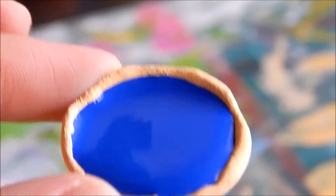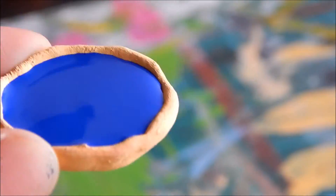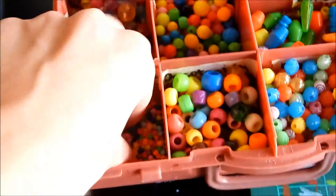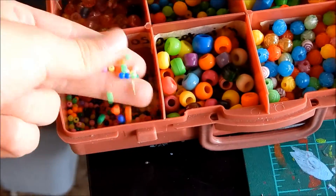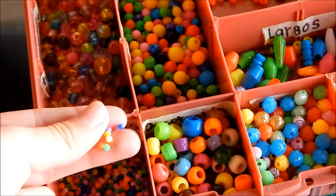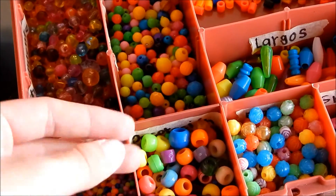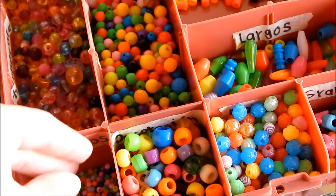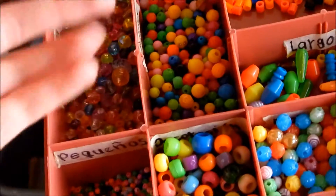We're going to let it dry — this will take a little while. You can add some beads in the color of your choosing. I'm using blue since it's blueberry. If you don't have small beads, you can just scoop them — paint them — and if you want to make little apples, you just scoop them too.